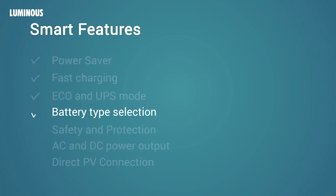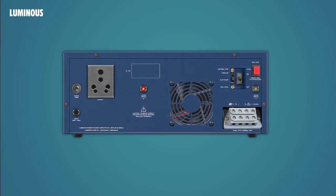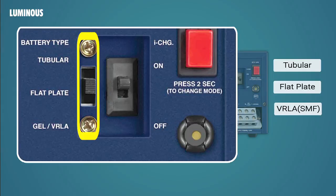Battery type selection: This smart UPS provides the flexibility to use any type of batteries. At the back panel of the UPS, use the battery selection switch to switch between tubular, flat plate and VRLA batteries.